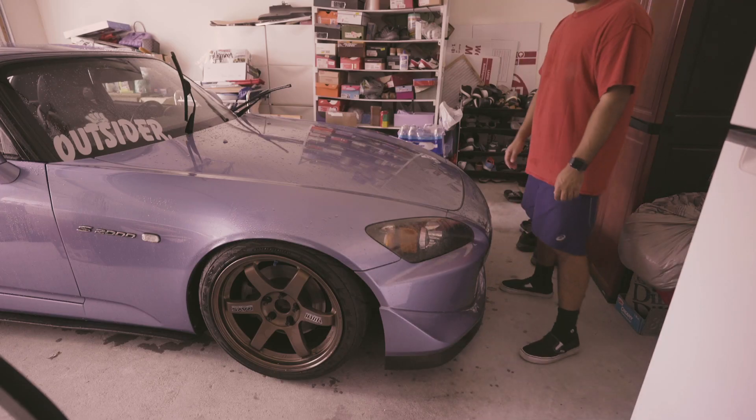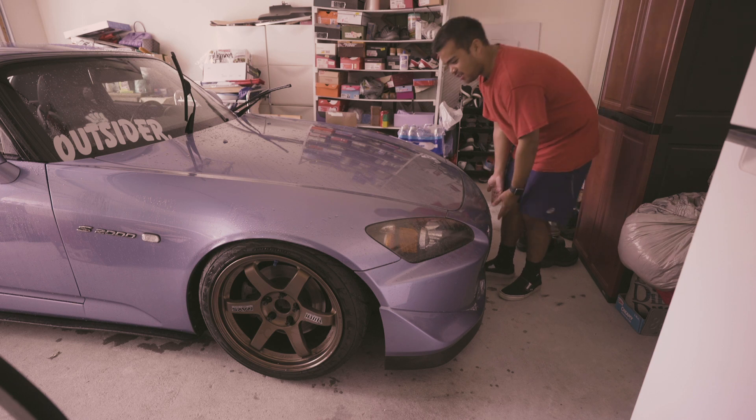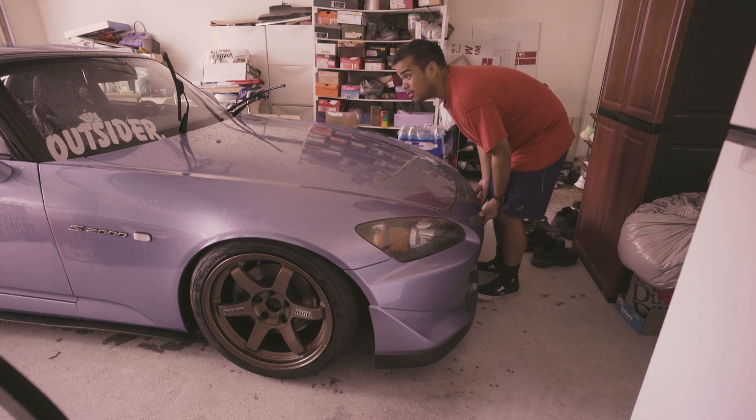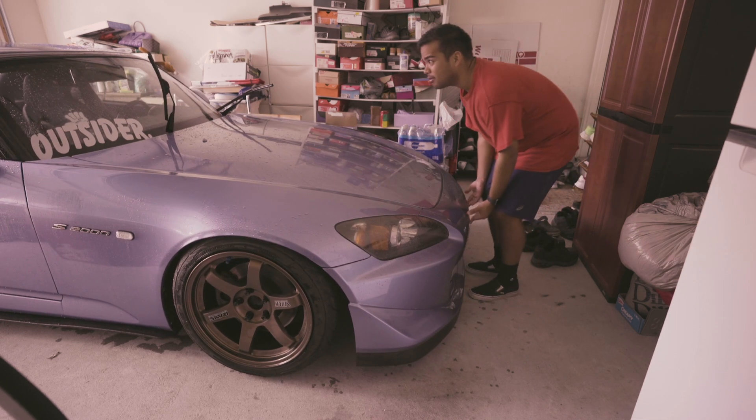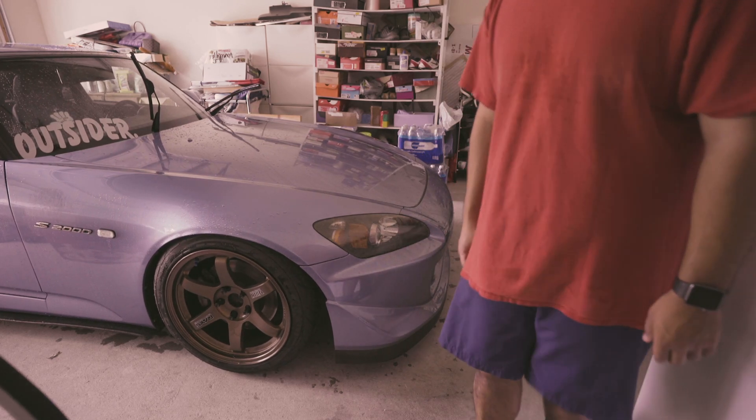Benefits of having a lightweight car is if I go too forward in the garage, it's not too hard to push it back. Sweet.